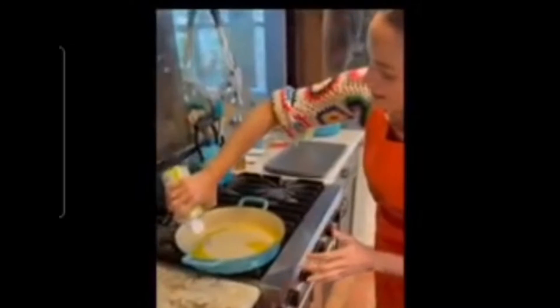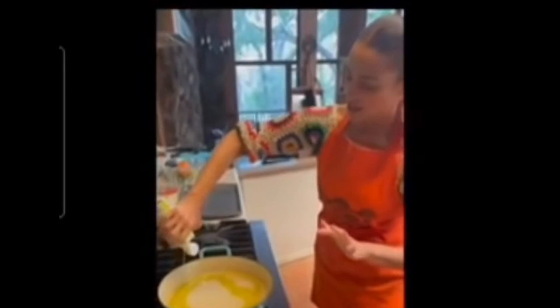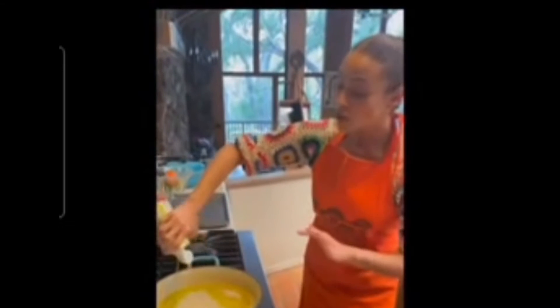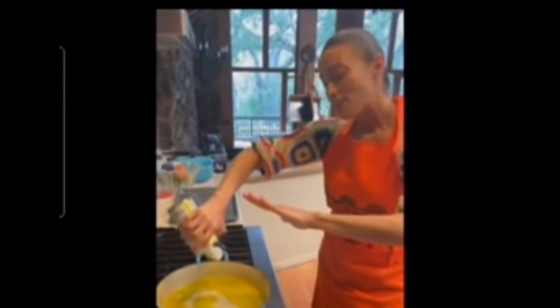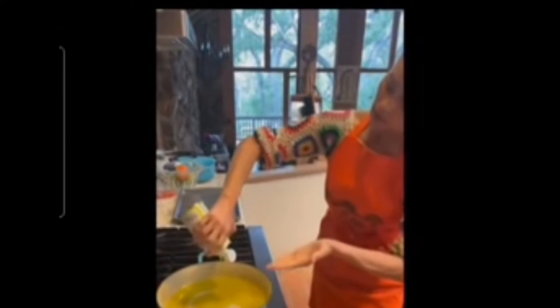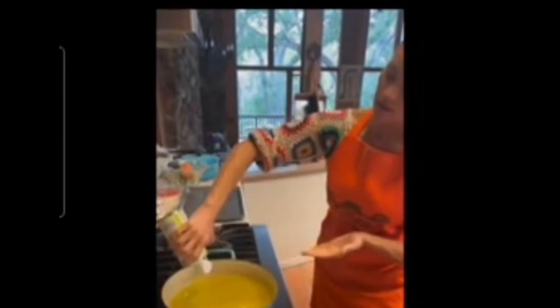Next is avocado oil in the pan. You've got to get a good amount but not too much — you don't want to soak them. With my fried chicken, I fry them halfway in the oil, then I flip them and put the other half in, so you'll see.